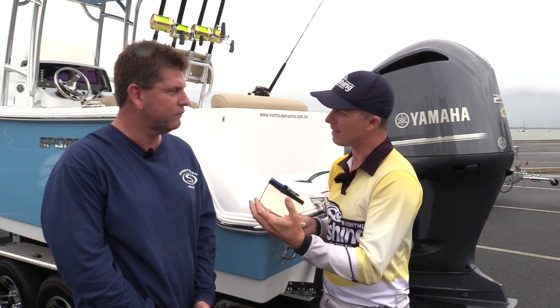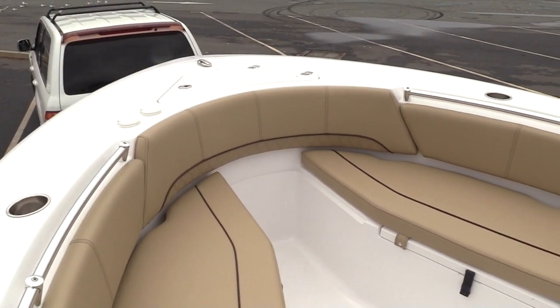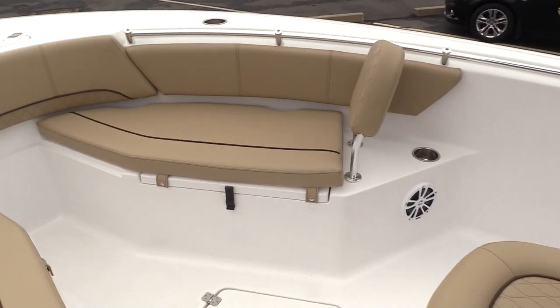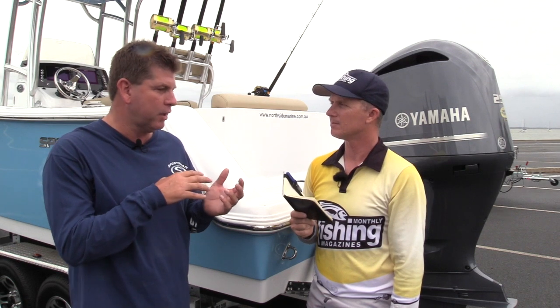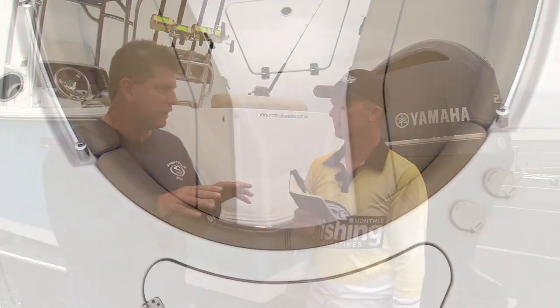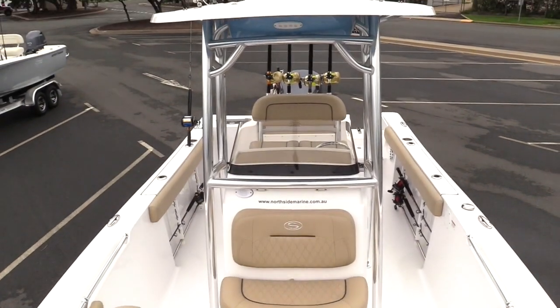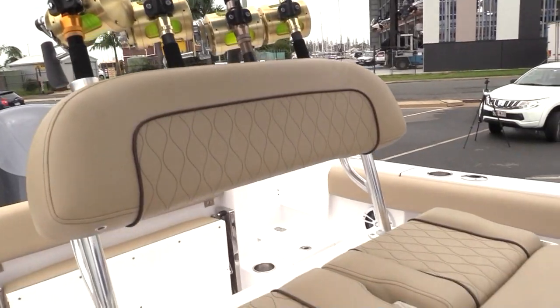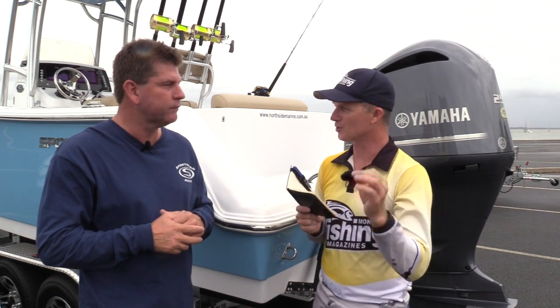This boat is set up for both fishing and family. We've seen the trend in the US — a shift away from traditional bow riders to center consoles. It has fold-up seats, cushions at the bow, and removable backrests, so it's a very comfortable family day boat. Remove all that and you've got casting platforms and big open decks with no upholstery in the way. You can get blood on the decks, hose it all out, and she's ready to go.